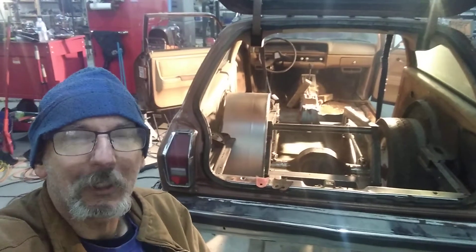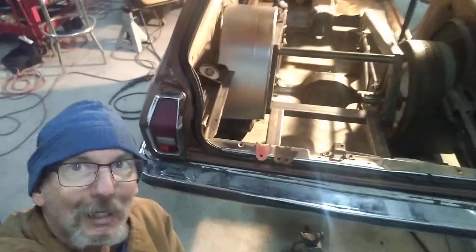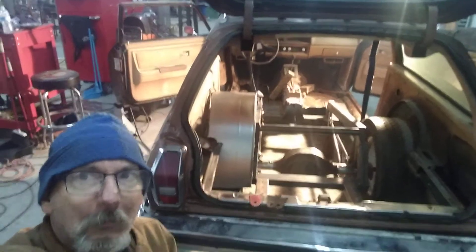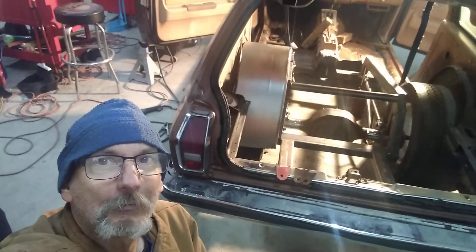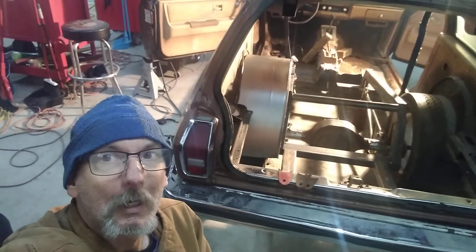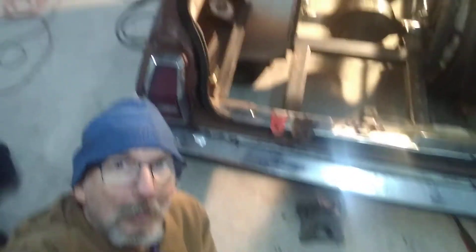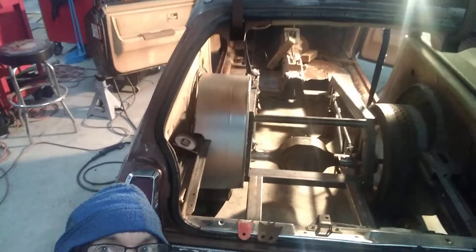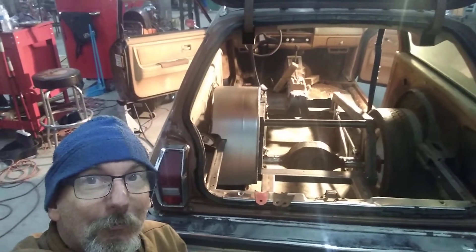We are getting darn close to welding a frame. The rear chassis on this Monza wagon wasn't exactly what I anticipated. Usually something like this doesn't require different frame rails than what I ended up with. But I had to make a fuel cell mount, and we incorporated it into the bottom of the frame because there was nowhere else to put the damn thing.